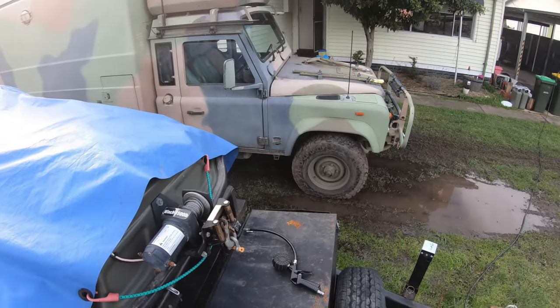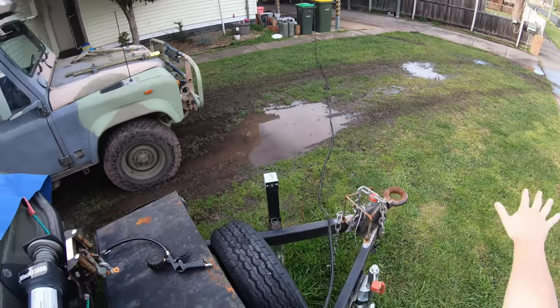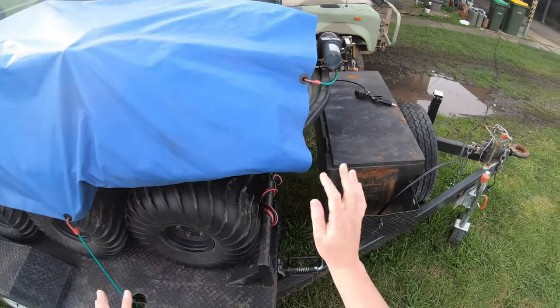Just a quickie, and we've got an aircraft the second I push the record button. That happens when you live in a flight lane. Anyway, recently the front yard has been flooded — it's been raining literally cats and dogs every time I try and do this job.